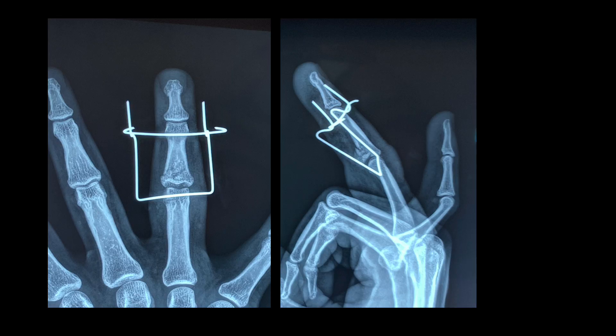It is important to obtain a good lateral view X-ray and an AP view to make sure there is no joint subluxation.